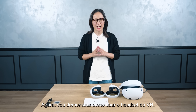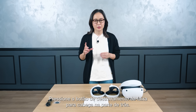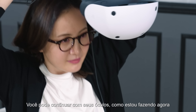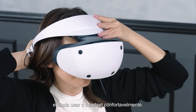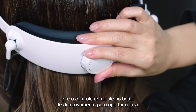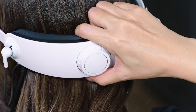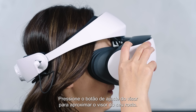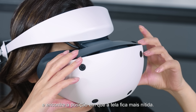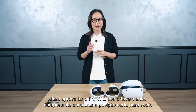Now I will demonstrate how to wear the VR headset. Press the scope adjustment button and pull the scope all the way out. Press the headband release button on the back to unlock the headband, then pull the headband back. You can keep your glasses on and still wear the VR headset comfortably. Once the VR headset is on your head, turn the headband adjustment dial to tighten the headband and lock it in position. If you want to loosen the headband, press the headband release button to unlock it. Press the scope adjustment button to bring the scope closer to your face, then adjust the lens distance using the lens adjustment dial and find the position where the screen appears the clearest.